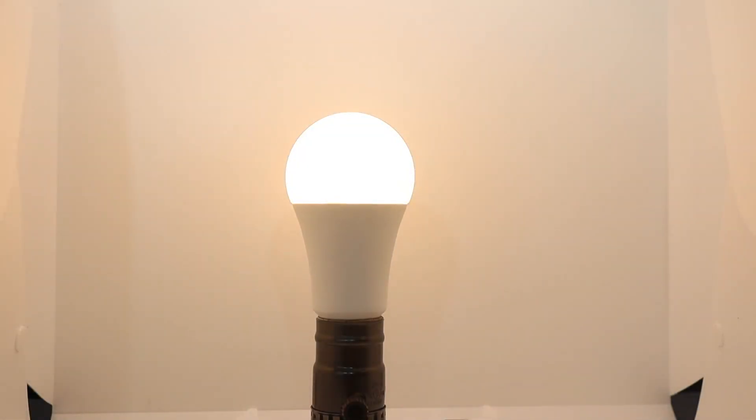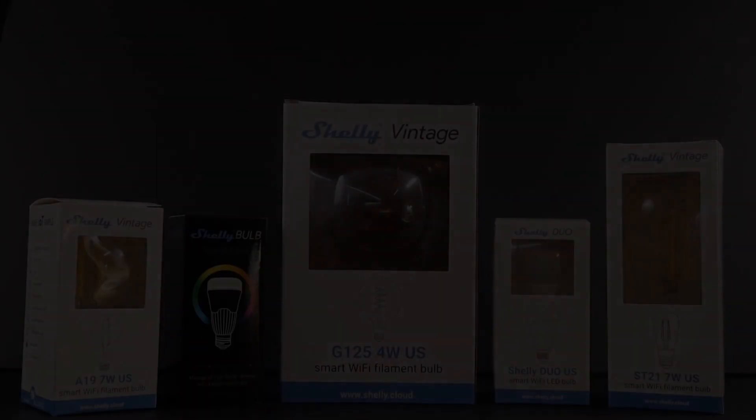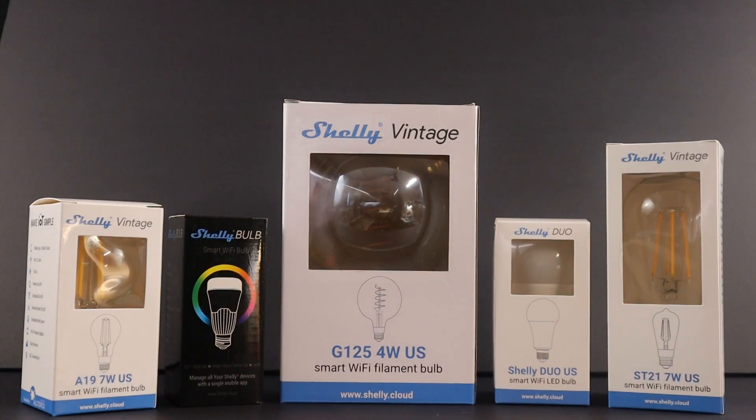Keep an eye out for the Duo in GU10 form factor in a few weeks. Shelly Light Bulbs are a smart way to get the advanced features of Shelly automation products without requiring any electrical skill or hiring contractors. If your local lighting store doesn't carry Shelly Bulbs, ask them to, and in the meantime, order them from our online shop.